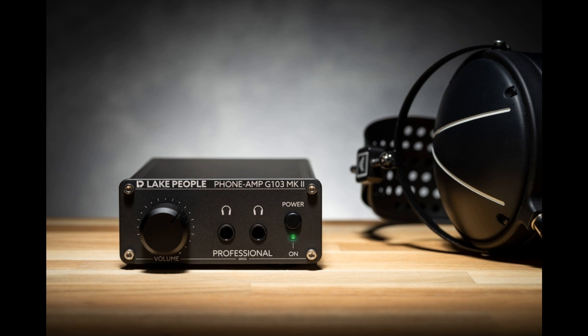More power, less noise. Lake People headphone amplifiers always boasted outstanding specifications, yet the latest generation was able to improve on them again. The G103 PMK2 and G103 SMK2 drive connected headphones with up to 1240 milliwatts. Signal-to-noise ratio and crosstalk attenuation were also improved further. Impressive specifications like this make the new models ideal companions for the most demanding tasks, including mastering.